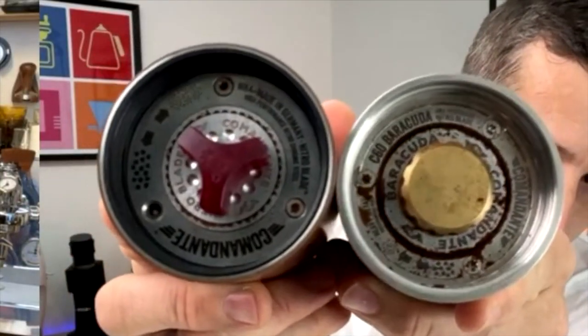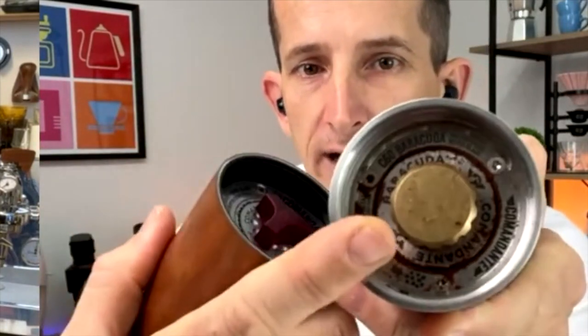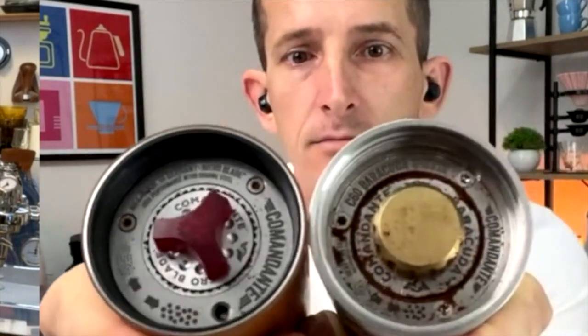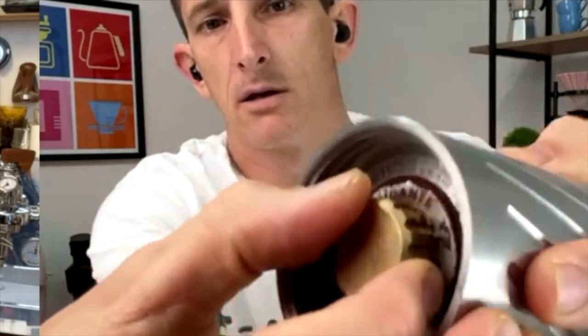That's probably the other biggest difference. So rather than the three-spoke grind change, it's like a full metal circle. So how do you change the grind setting? Same way, but you're just clicking it by turning — just like that. And it feels like the same sort of clicks as well. I haven't counted them out yet — I'm not ready to do a video on this yet. But I think it's pretty well the similar clicks.